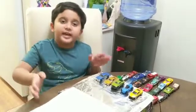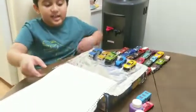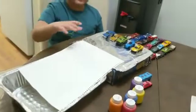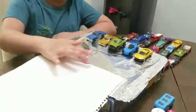For this activity I take a box. I cover the box with foil and I tape it right over here. I tape hard paper and I tape it here.